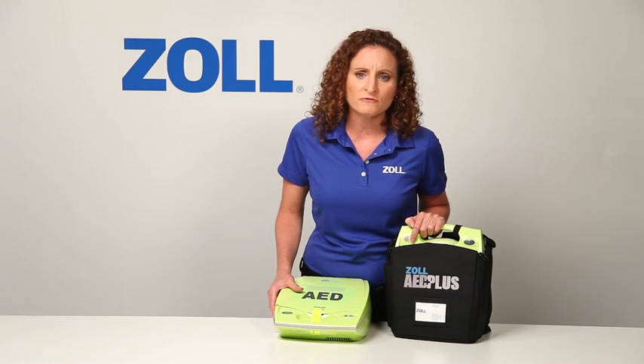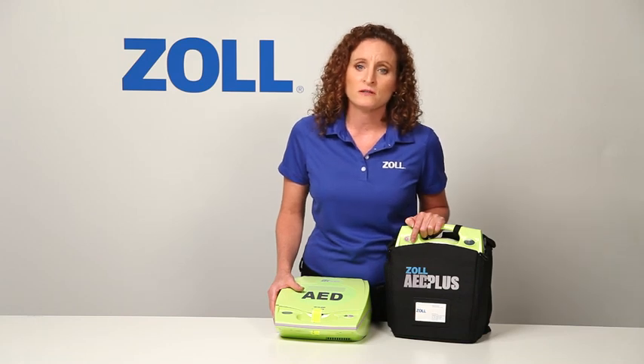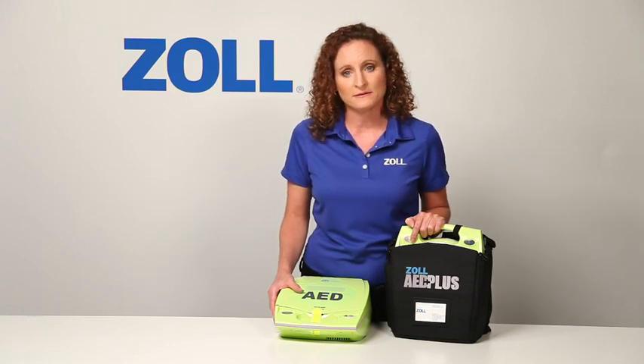The best possible rescuer support, provided only by the AED Plus, means more power in the hands of rescuers. This is one final reason why you should choose Zoll's AED Plus.